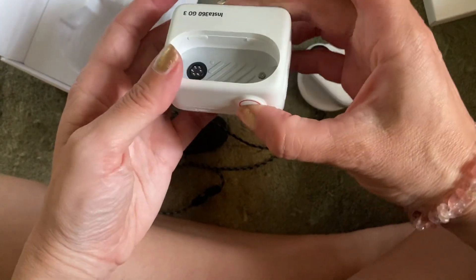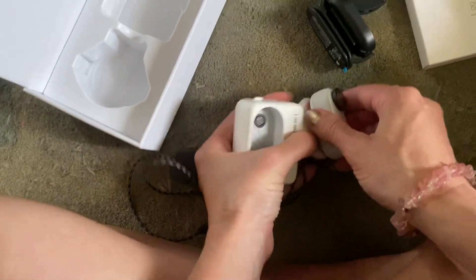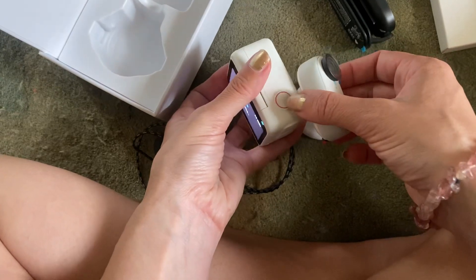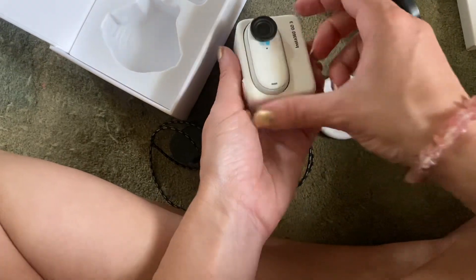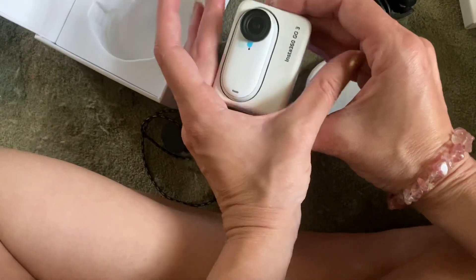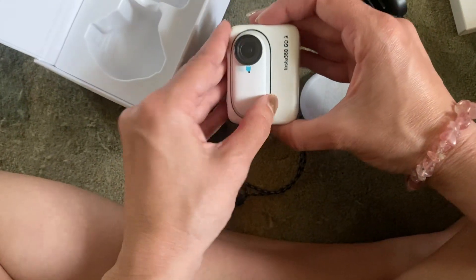I'm not sure what that button is for. Oh, it's making noises — it must be because I pushed that. So the screen is coming to life. And then we can put it securely in there, which is still really, really tiny. But the fact that you can take that out — amazing.